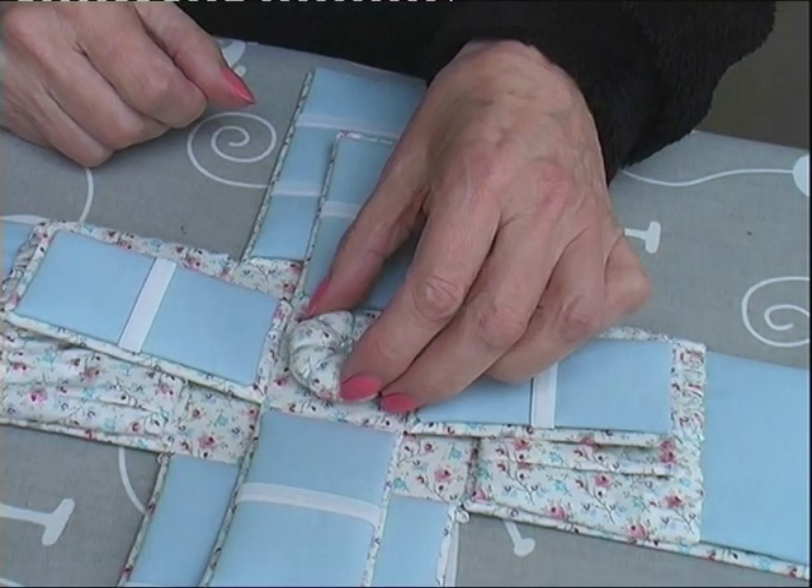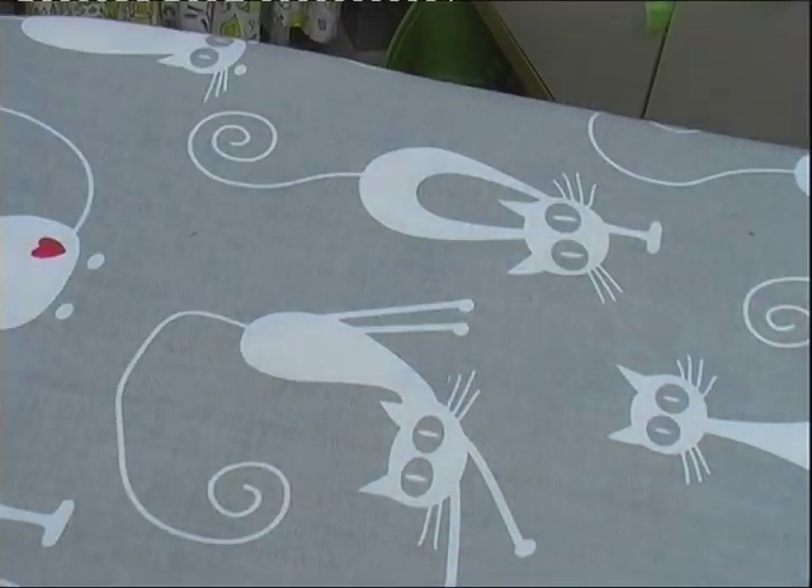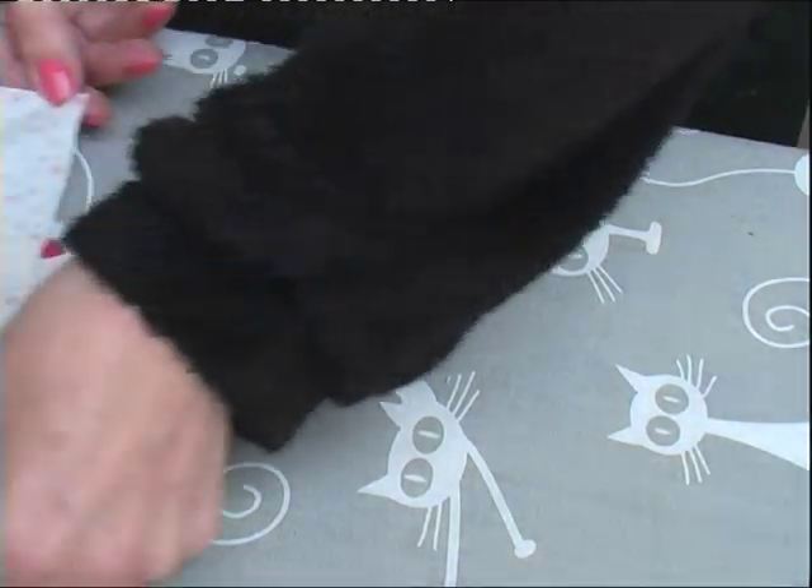We can put that to one side. I'll do the box lid with you now. This is the most complicated bit — the fiddliest bit of the box.